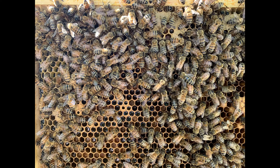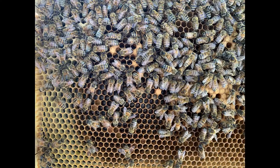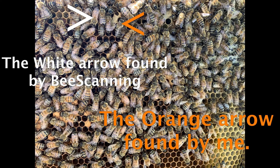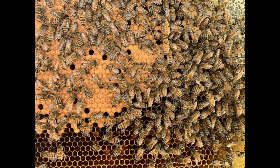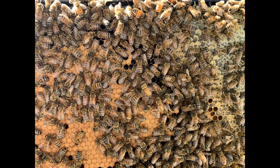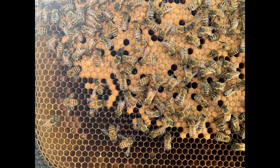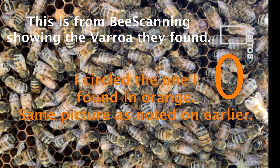I'm going to continue to wait closer to fall and get the honey supers off before I do any treatment. It works, it's fun and interesting, but I think if you look through your pictures of the bees real carefully, you'll probably find more mites on your own than the app did. I would also add that an alcohol wash would still be your best bet to determine your mite load. Happy beekeeping.